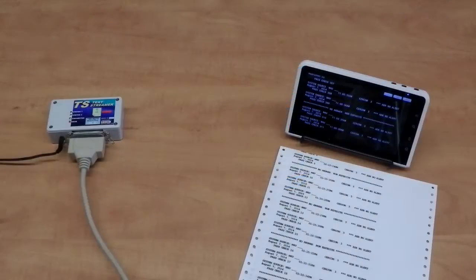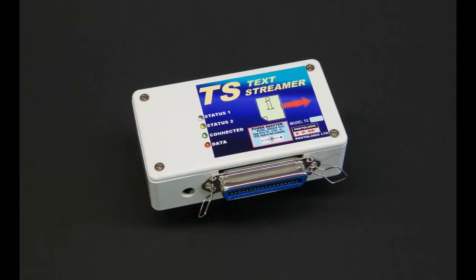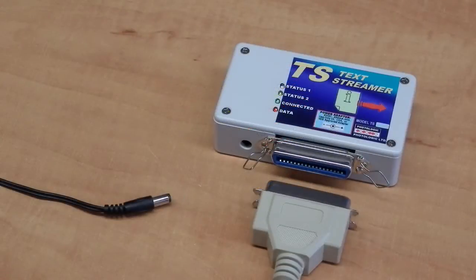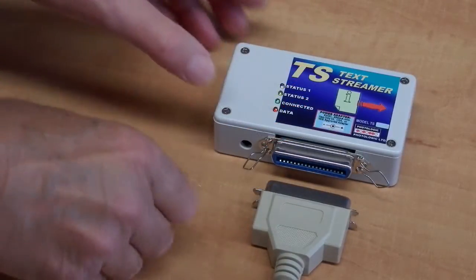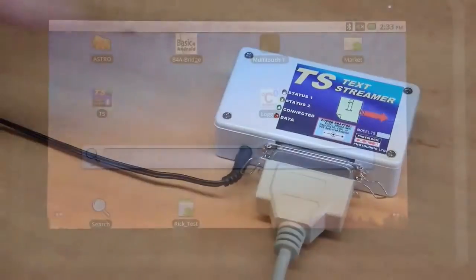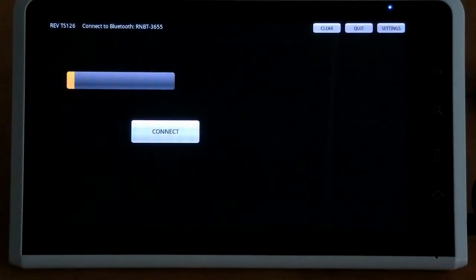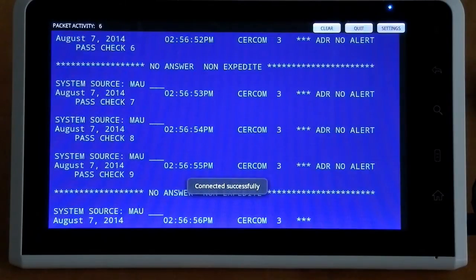The Android device will display the plain generic text, as well as record it to a file. Connect the TextStreamer to your print cable. Open the TextStreamer application. The Bluetooth will auto-connect according to the settings.